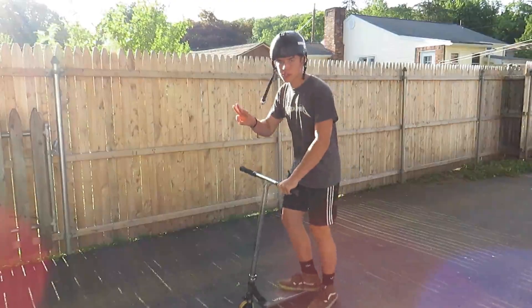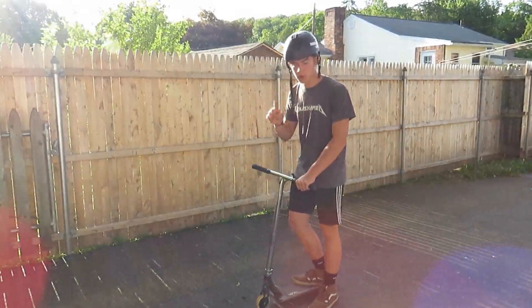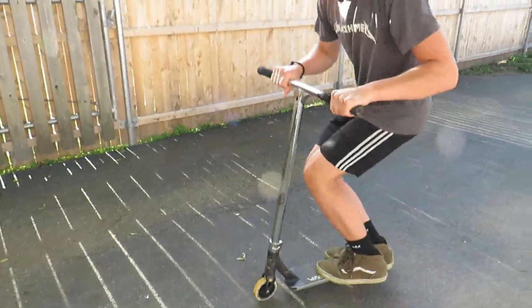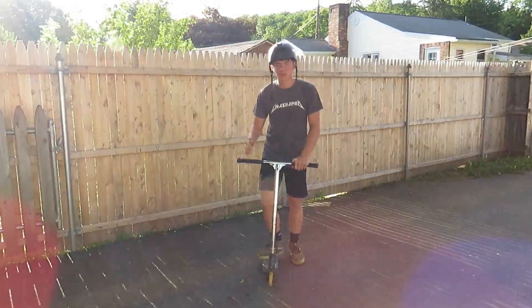There are three tricks that you'll need to be able to do to learn the 360 bar spin. The first one is being able to bar spin really well. Being able to bar spin will really aid you in learning this trick. If you're not able to bar spin, you're not going to be able to do this trick, so make sure you have this trick done really well.